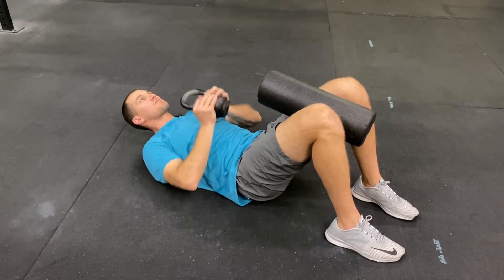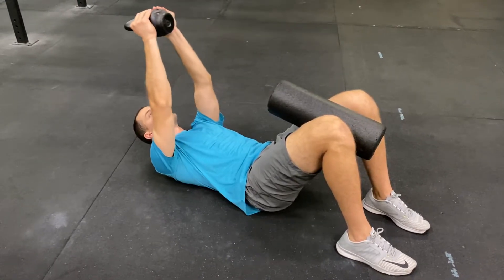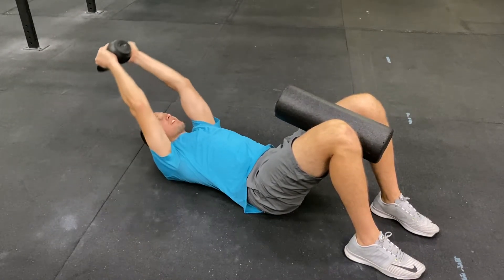I'm going to keep pressure through my hands. Abs are nice and tight — I want to maintain ab pressure as my arms go overhead, and return to my start position with the weight toward my chest.